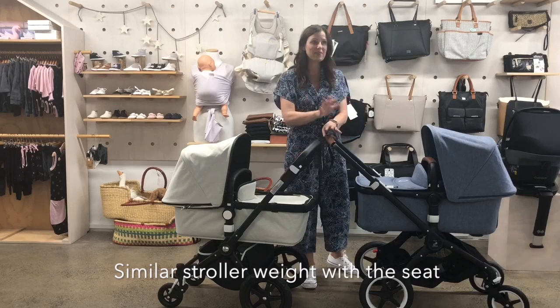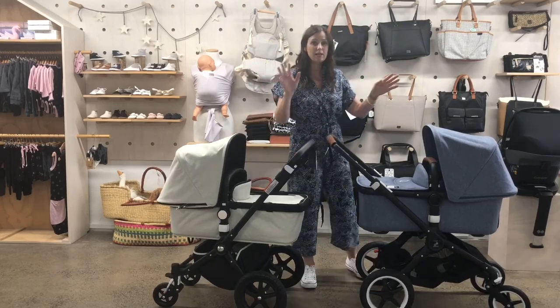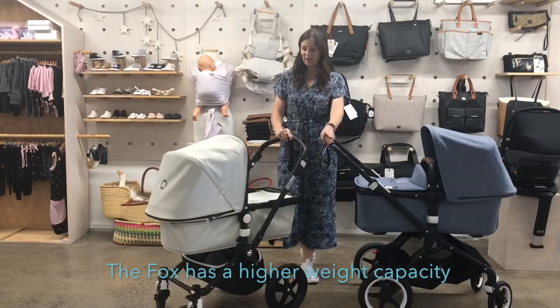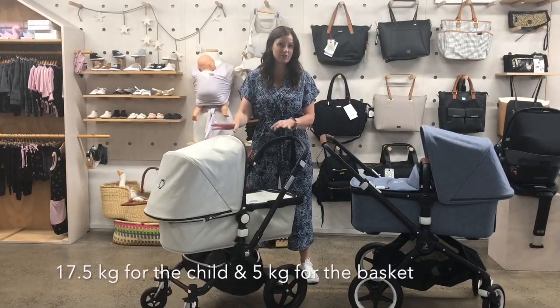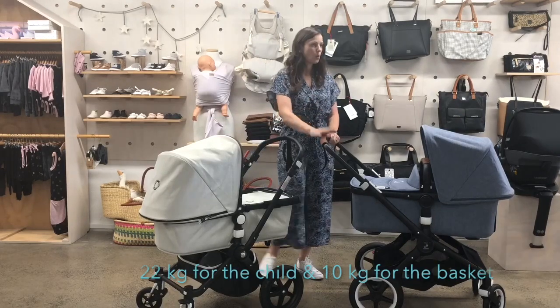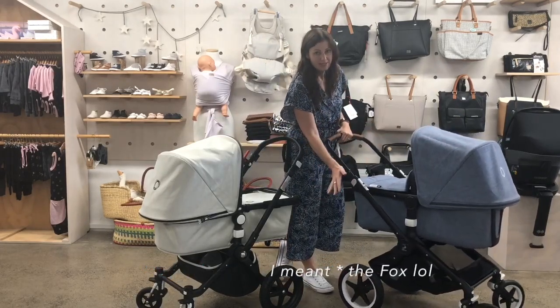The weight of the stroller with the seat is 9.5 kg for the Chameleon and 9.9 kg for the Fox — so pretty much the same. The weight of the child that you can take in the stroller is 17.5 kg for the Fox plus 5 kg in the basket underneath, and 20 kg for the Chameleon or 22 kg for the Buffalo plus 10 kg.